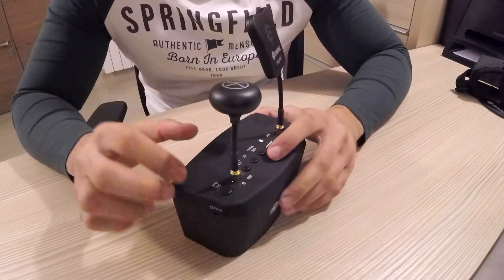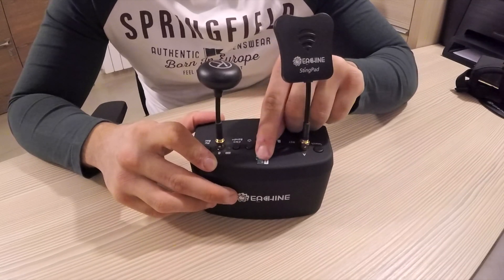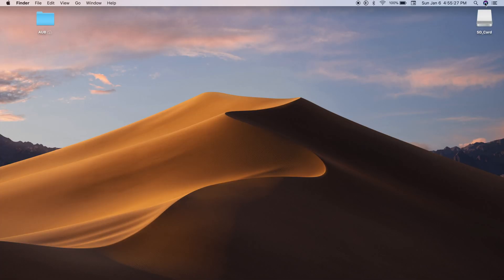As you can see, the FPV goggles shut down. The problem is in the format of the SD card, and I'm going to show you how to solve it. After inserting your SD card, search for Disk Utility.